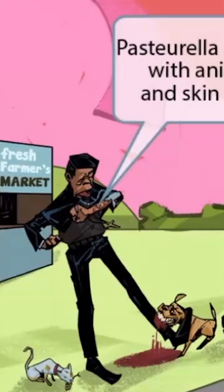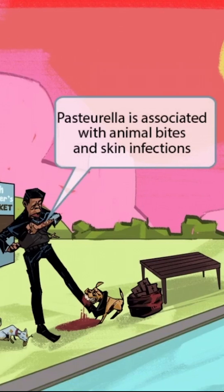We can clearly see the dog biting the poor pastor's leg, but he's also scuffed up his arm pretty bad. Notice that the pastor is looking at his arm in horror. This wound on his arm should help you remember that Pasteurella is associated with animal bites and skin infections.